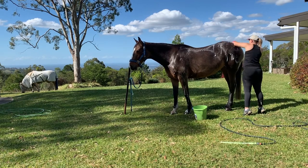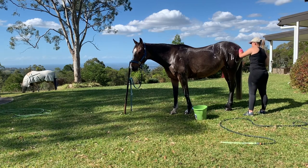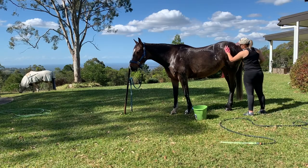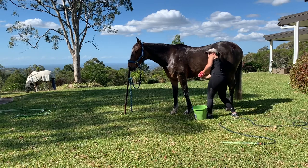I'm concentrating on the areas where the most dirt and skin cell build-up is, which is usually over Koda's hips and her bum, right over the spine of her bum, as well as over her belly.